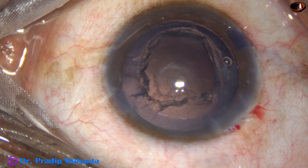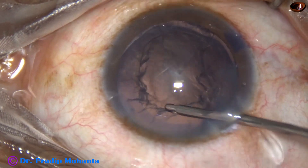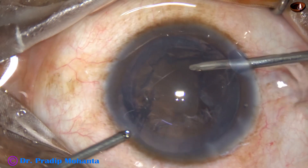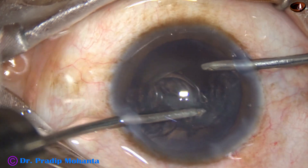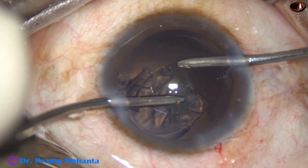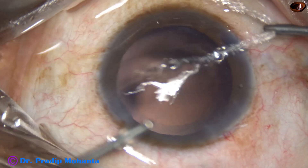Now we have to remove the cortex. There is a lot of cortex. I am hydrating the cortex using an irrigating probe first, so that I can easily pull the cortex to the center. At this time, the vacuum is 300 and flow rate is 30. The cortex is being nicely removed. Irrigation is through the right side port and aspiration is through the left side port.